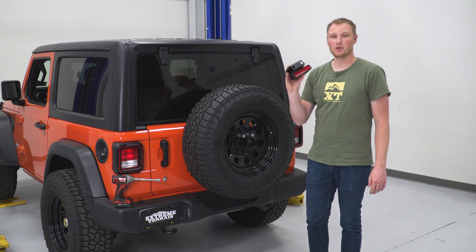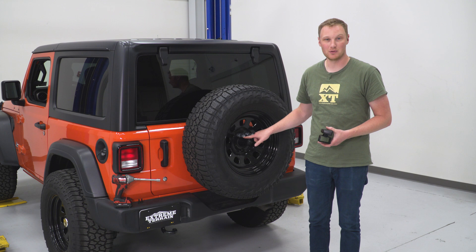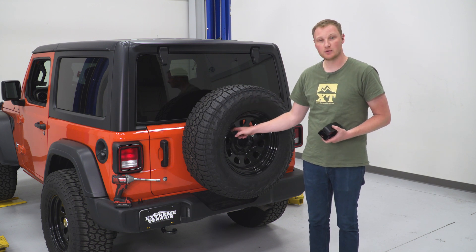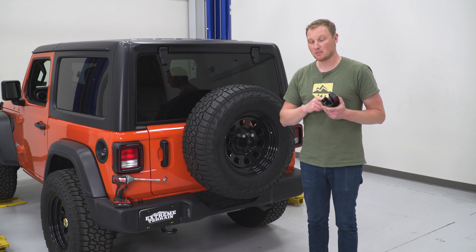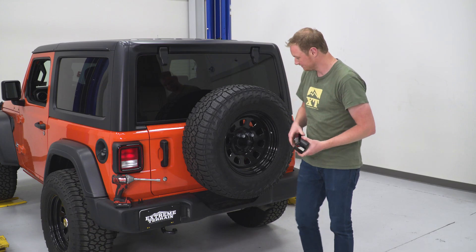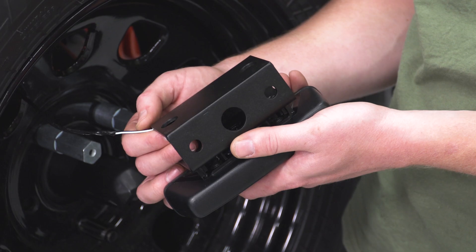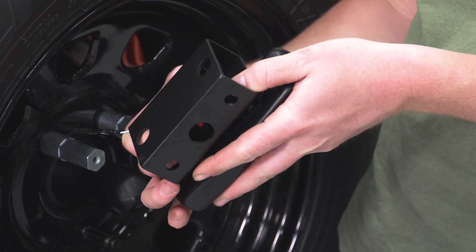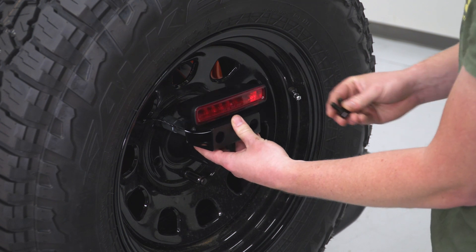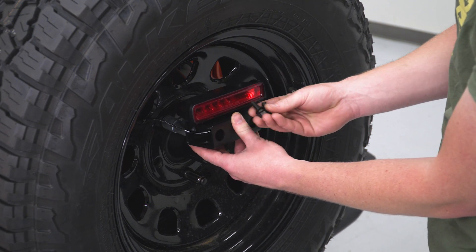Now we'll bolt the third brake light on its new bracket up to the rear. These are the new lug nuts that are set up with threaded holes in them. Before bolting it on, pull the wire through one of the holes in the wheel and get the third brake light plugged in — it's easier to do out here than when it's already bolted up. Once plugged in, bolt it down with the included 13-millimeter bolts, lock washers, and flat washers.